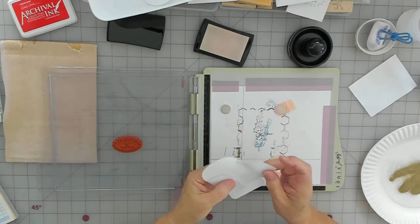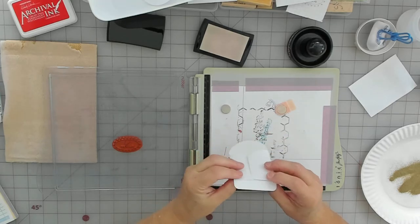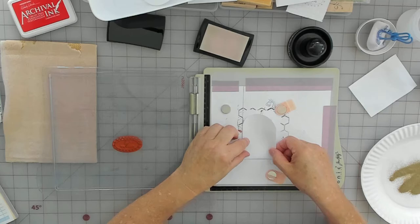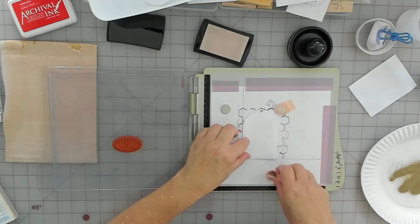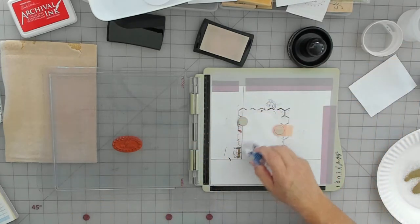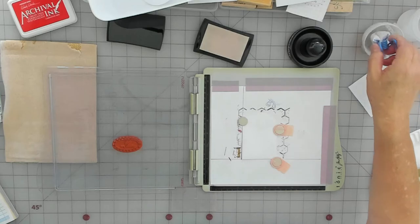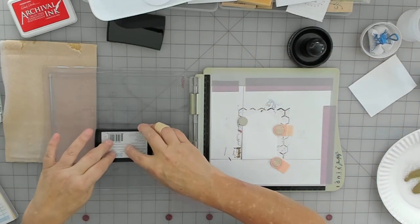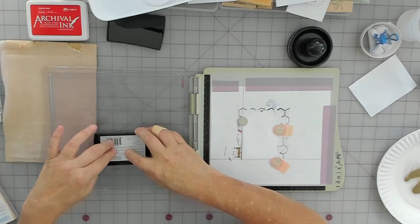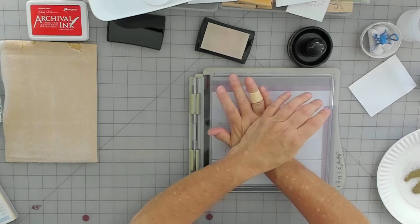Once I do my 12 for the customer's order, I want to try the Carnation Red — I'm excited about that. I've been looking for a good red. On my last video I was using Love Letter Red by Memento. It was the only red I could find that was a deep, real red, but it's kind of a pigment ink so I was having to stamp three or four times just to get a good imprint.